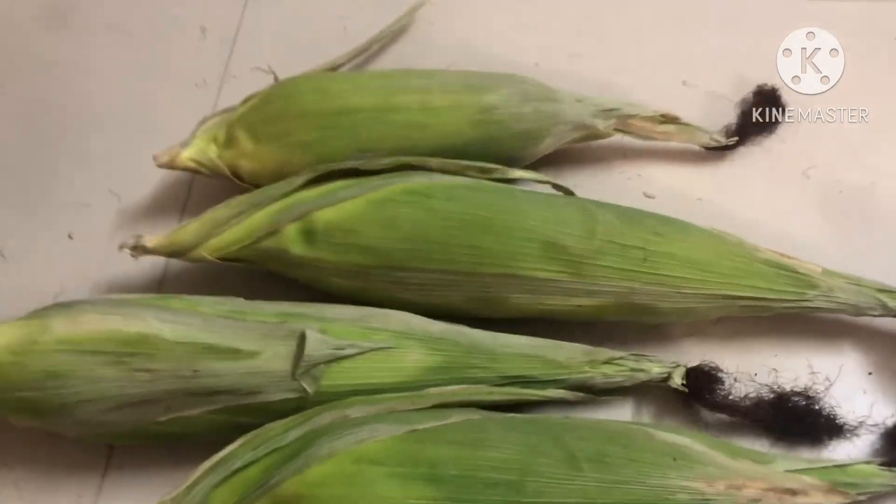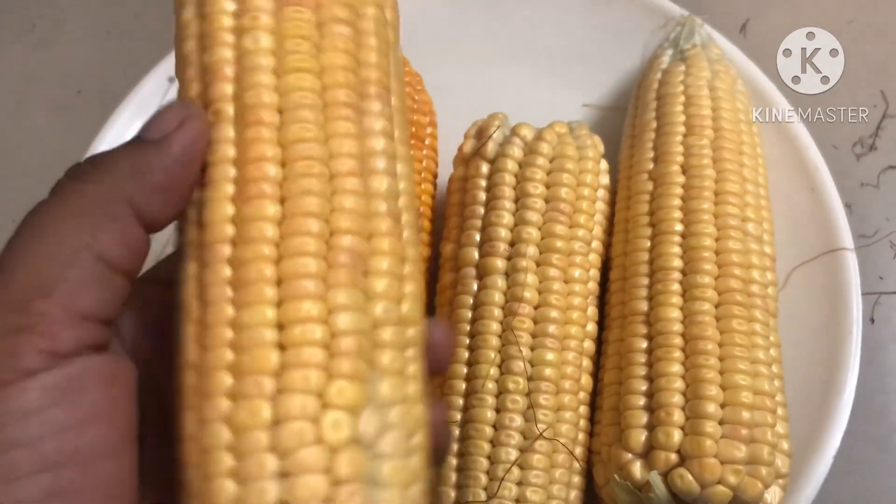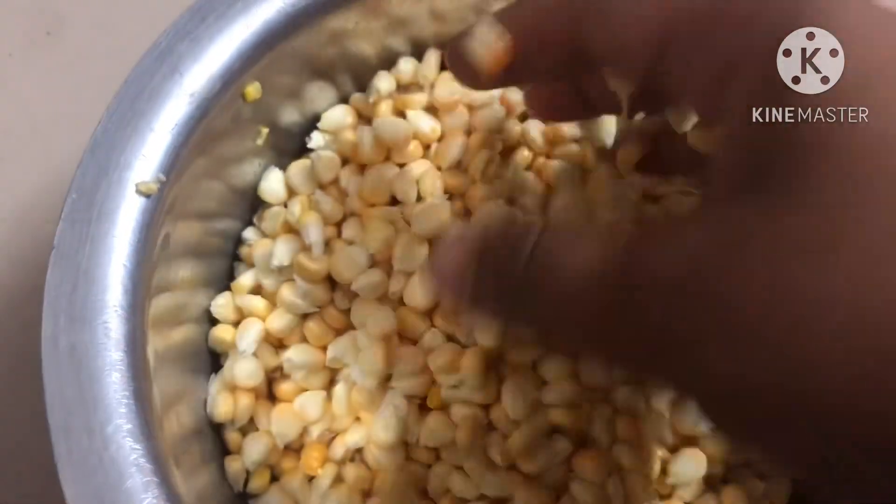We can get a taste of the ingredients from the market. Take a taste of it and put it in a bowl.